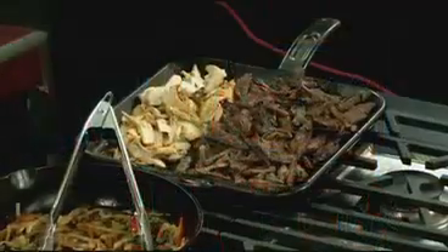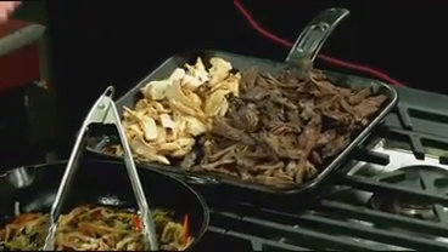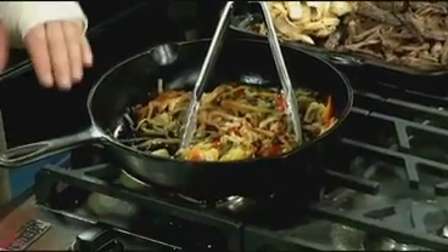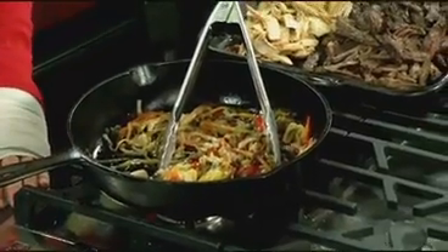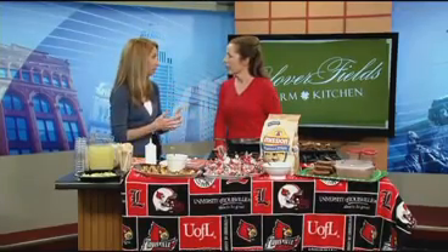We've got an orange marinated skirt steak and lime marinated chicken fajitas. And then we've got the classic accompaniment, which is peppers and onions to a classic fajita. If you're allowed to have a grill, this is super easy to take with you and you're not cooking big pieces of meat, so it's a lot easier to get it done more quickly.